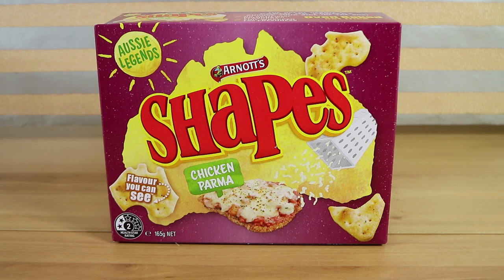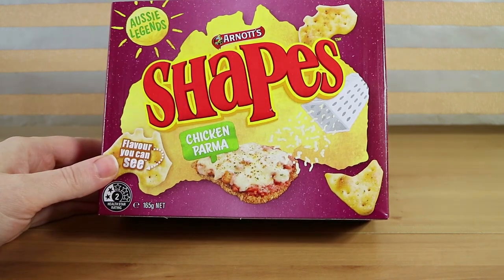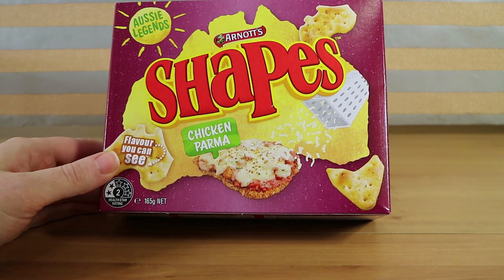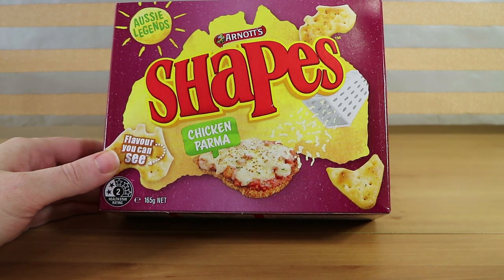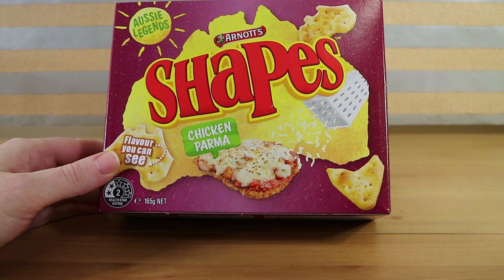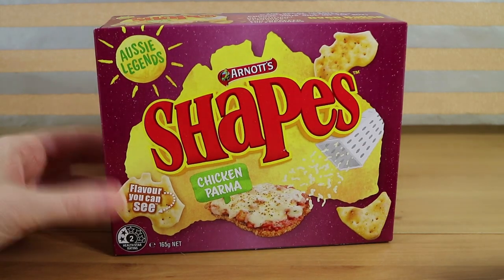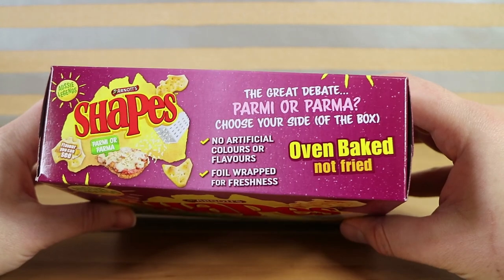If you don't know what a chicken parma or parmigiana is, it's basically a chicken schnitzel, like a breaded chicken, with some sort of marinara or tomato sauce on top and cheese. Sometimes it has ham as well underneath the cheese. That's not how we have it personally. So, the great debate.